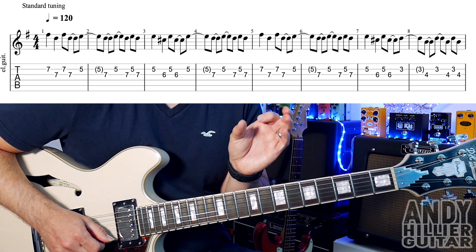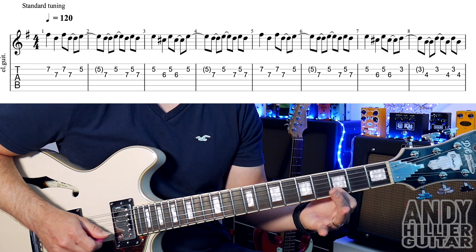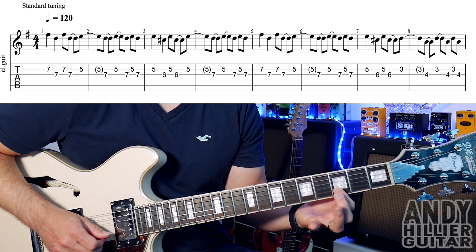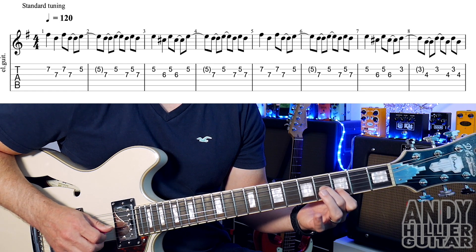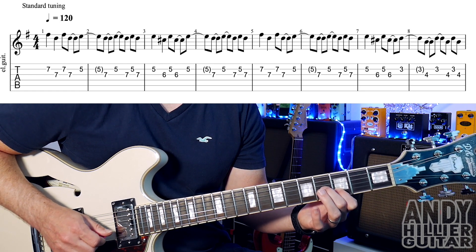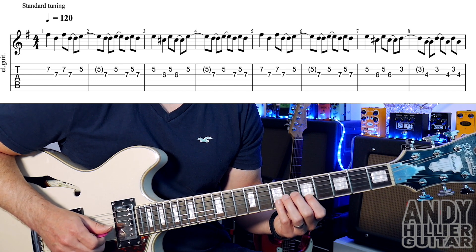Bars 5, 6, and 7 are the same as 1, 2, and 3. The only difference is at the end of bar 7 — we go to B3, and then in the next bar we've got G4. So bars 7 and 8 go...